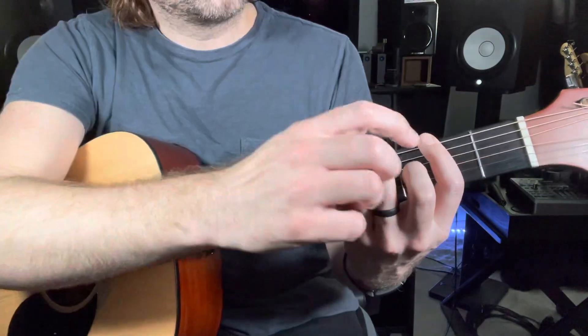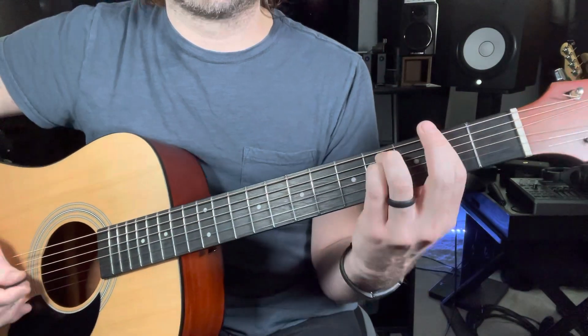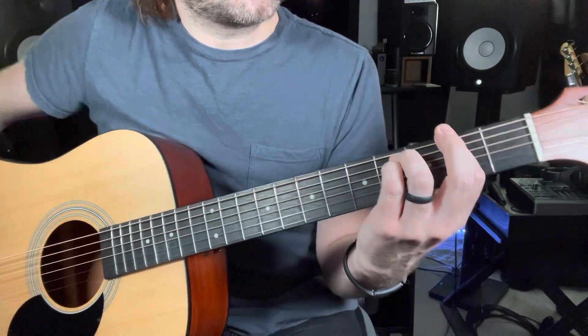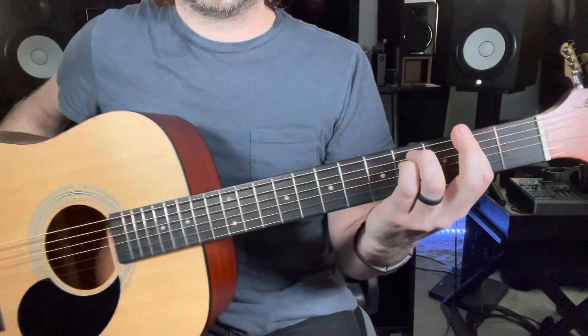We take our middle finger to flat the third, lay it on top of our first finger for moral support if you will, press down, and strum strings six through one. And that is how you play an F sharp minor chord.